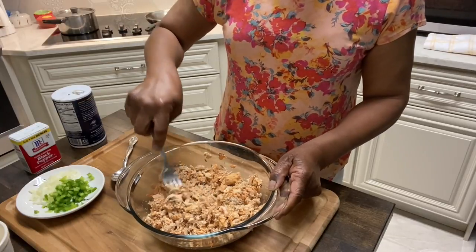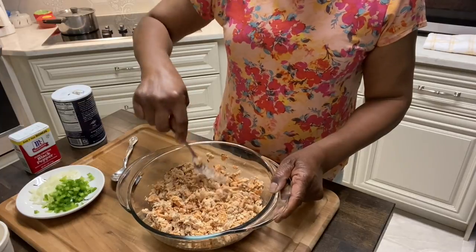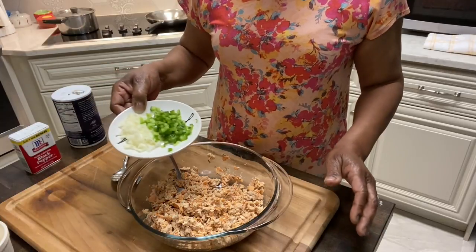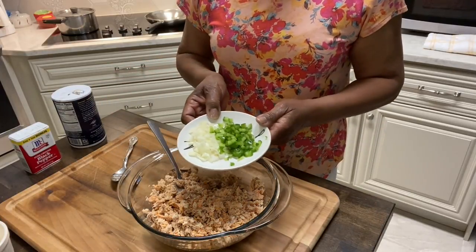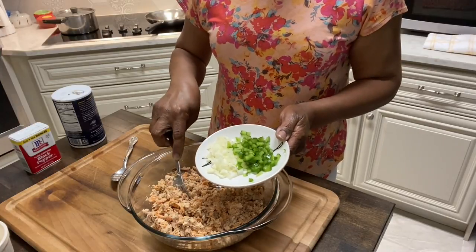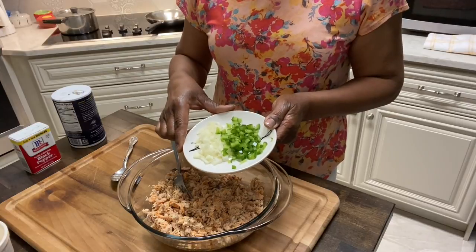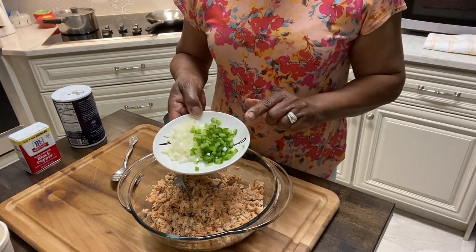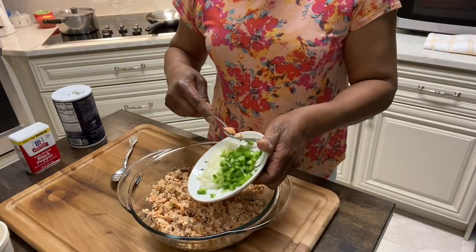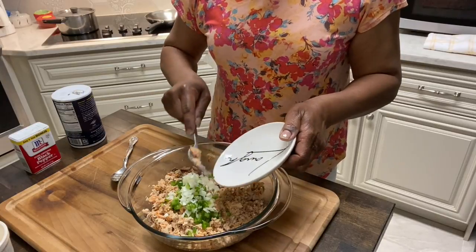So what we're going to do, we're going to get started making this up. I am using some onions and bell pepper. I cut them up really small. This is just a little piece of onion — about a fourth of a medium onion — and about a fourth of a bell pepper. We're going to put all of that in here.